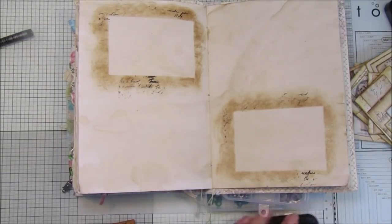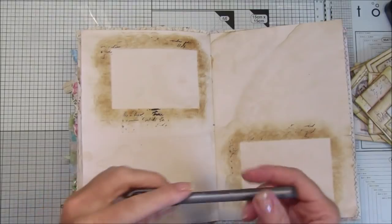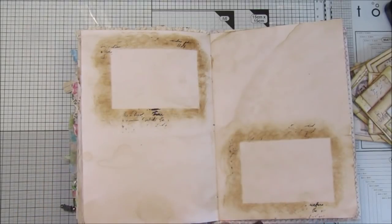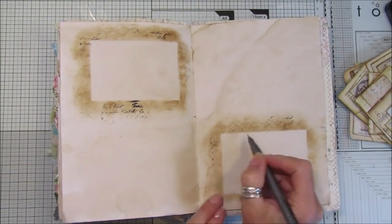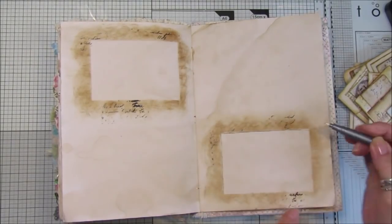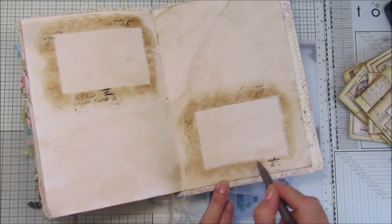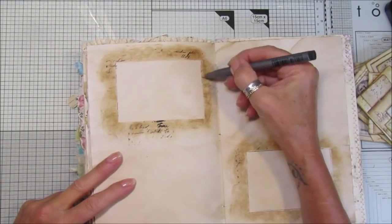That was the sort of idea, and then you've got a little piece here to journal in. Let me get a pen - I've got this pen which is a pigment liner, it's 0.2, it's a water-based one, I'll pop the link down below. Now shall we just go around the edge like that, just to define the edge a little bit, and then on this one just sort of almost like scribble around it.